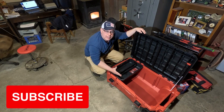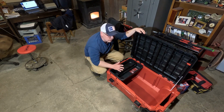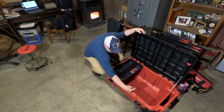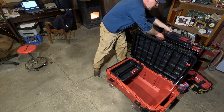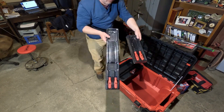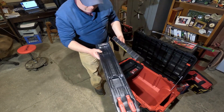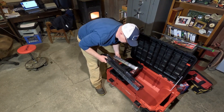There are things that I wanted to fit in here that won't necessarily fit in the regular Packout, because it only comes up to about here. I've got my hose pullers, and they were great for when you have items that fall down in an engine bay — things like that.